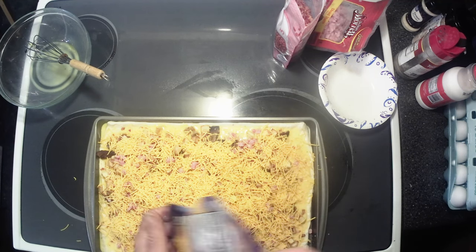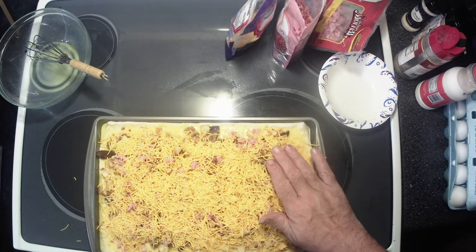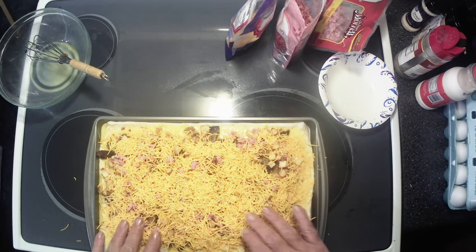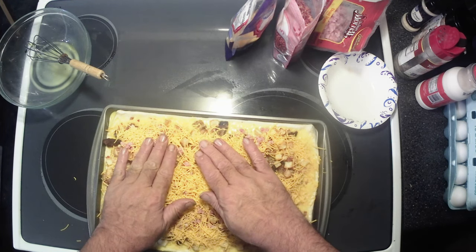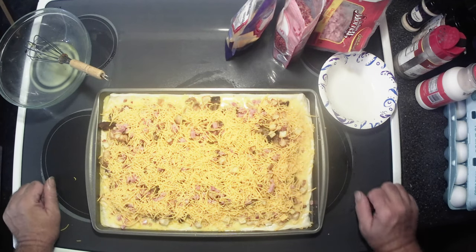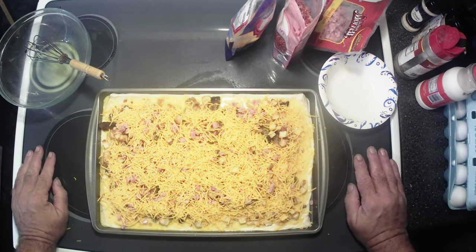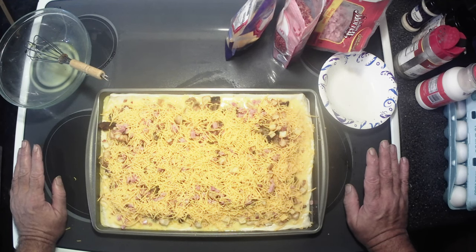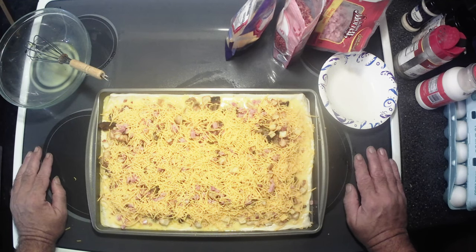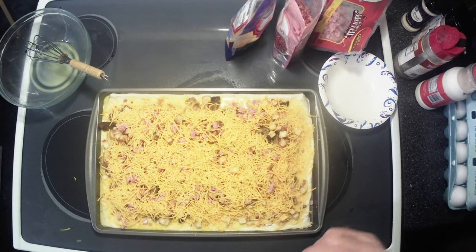Alright, y'all, this is all prepped and ready to go. I'm just moving it around a little bit to kind of even it out. Once our oven warms up, we're gonna bake this at 425 for 20 to 30 minutes. I'll put it in for 20 minutes and check it — if it looks done we'll eat; if not, we'll go another 10 or 15 minutes until it's ready. Stick around and we'll bring it right back.